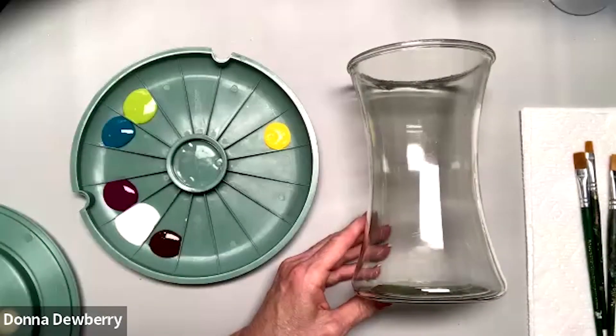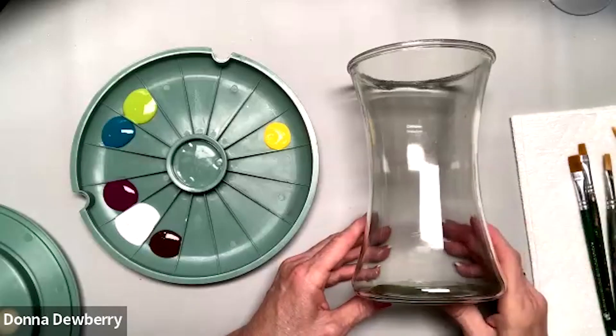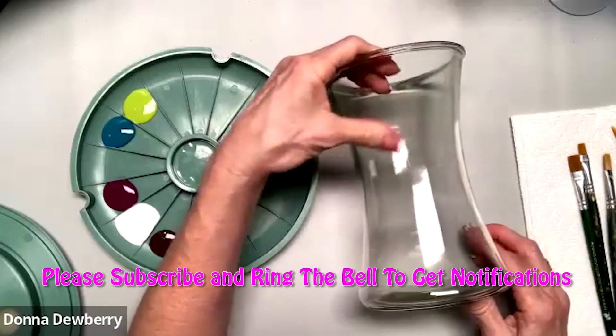I go to Dollar Tree a lot and get inexpensive vases, or find them at garage sales. If you have a friend who's a nurse, hospitals always have lots of vases left in rooms — give them a heads up to collect them for you. I paint vases a lot because you can get more money than with just plain glasses.